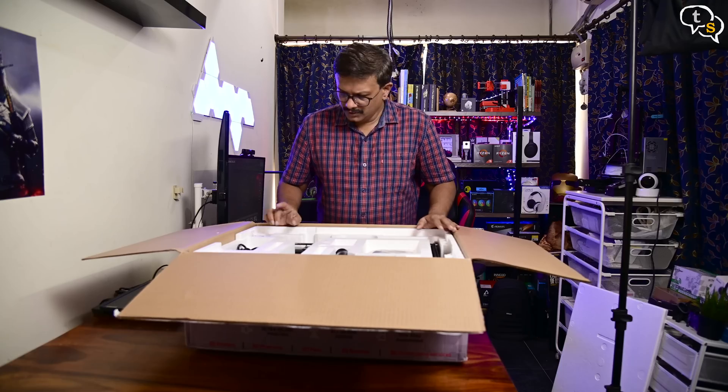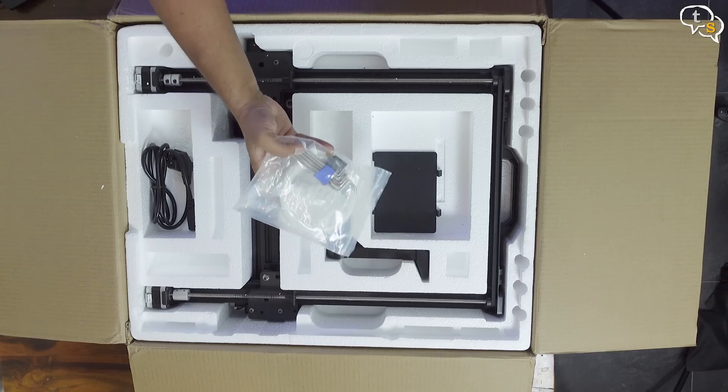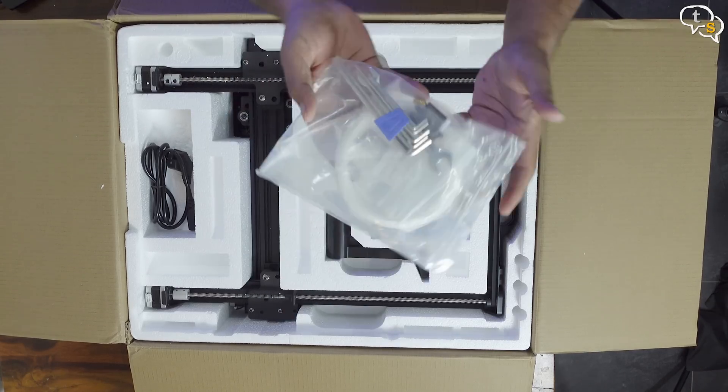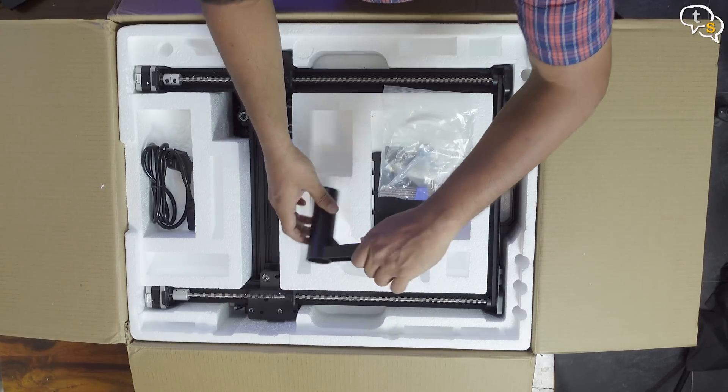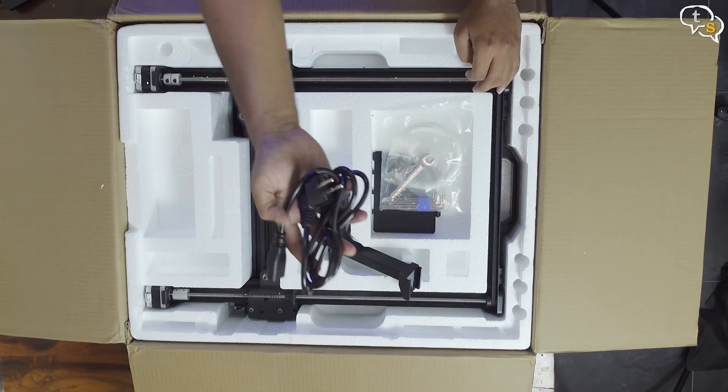Opening up the box, we have everything laid out neatly. Let's start out with this small packet — it contains the tools, accessories, and also a roll of filament. Here's the filament holder and a power cord.